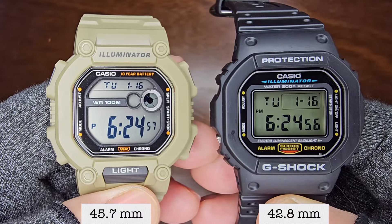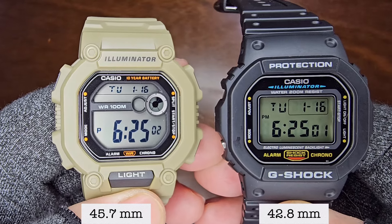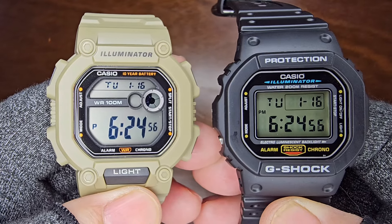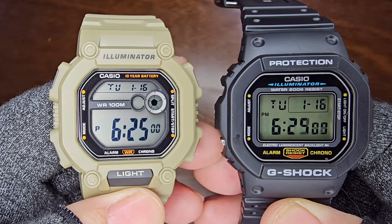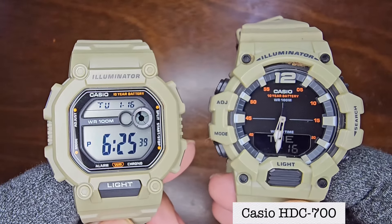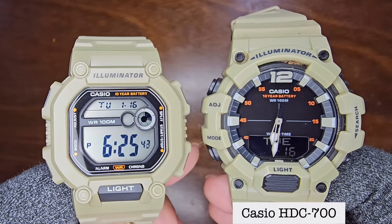Next, let's compare the size with the iconic 42.8mm Casio G-Shock DW-5600E. Despite being larger, the W737 looks surprisingly similar. We'll also compare the color with the Casio HDC-700 in a similar greenish cream shade.